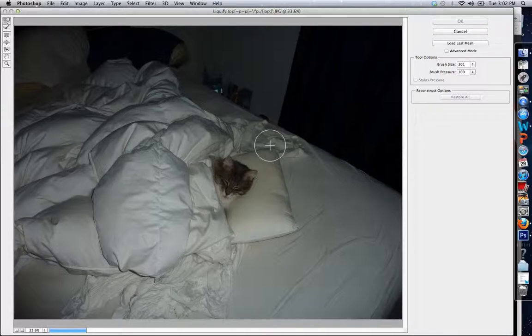Essentially what the Liquify option does — if I zoom in and hold the mouse pressed down — wherever I press down, it's going to stretch the image. This looks a little bit like the smudge tool. It stretches out parts of the image and makes them move like liquid.